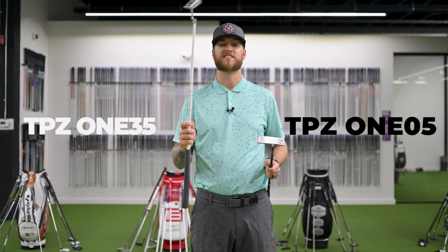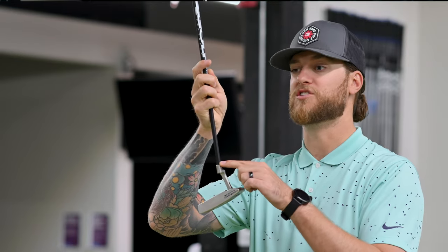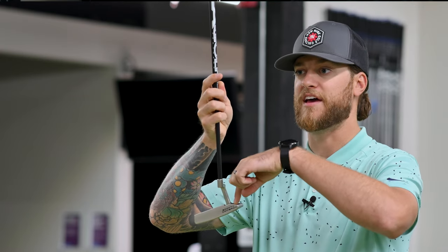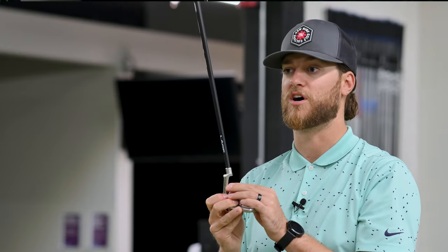LA Golf sent us two different shafts. This black one is the TPZ105 and the white one is the TPZ135. I just wanted to note that these putter shafts replace a straight steel shaft. You can see this Newport 2 has a plumber's neck where the shaft goes into the hosel. These shafts aren't for putters that go straight into the head — so if you're considering one of these shafts, you need to know it replaces a straight shaft that goes into a hosel.